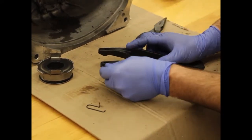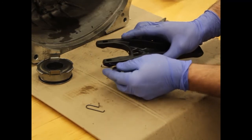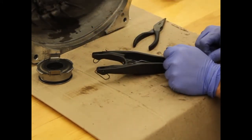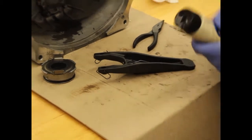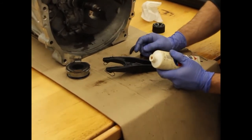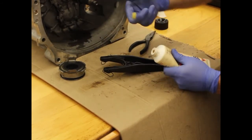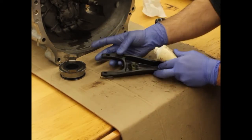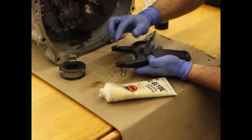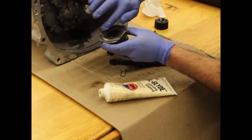To install the throwout bearing clips, simply thread it in through the hole and it'll go into the little cutout slot so that it can hang down. At this point we will want to install grease onto the fork in three locations — these will be places that the clutch fork comes in contact with the throwout bearing and the pivot in the bell housing. Grab a little glob and put it down into the pivot point location and on each of the throwout bearing locations.